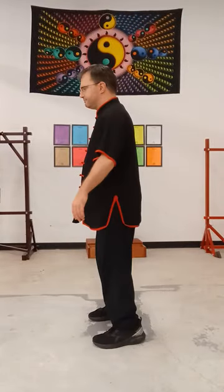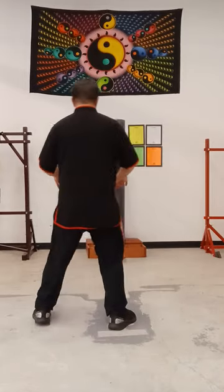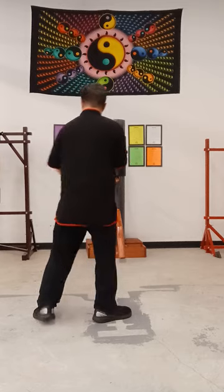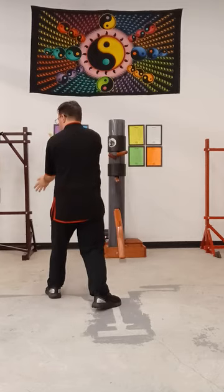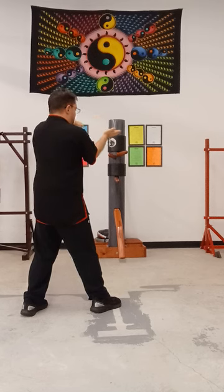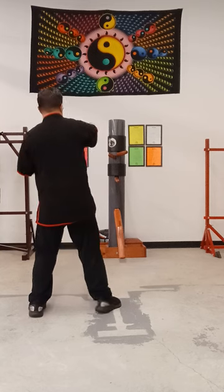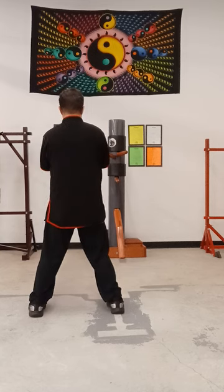From the back — sorry, the back camera might not help a lot with this, so we'll just try. Right Tansal section: sit back right, Tansal left, eye poke, gun left, right palm strike, come to the chest, chop, low.